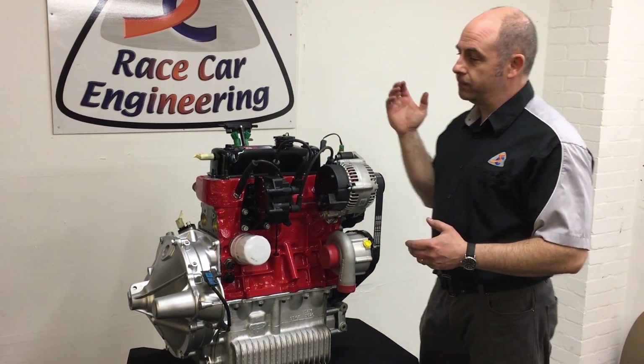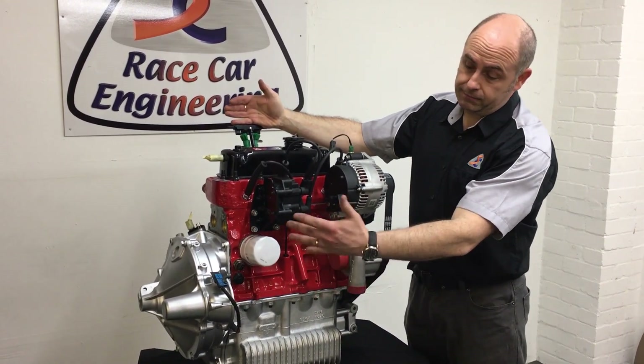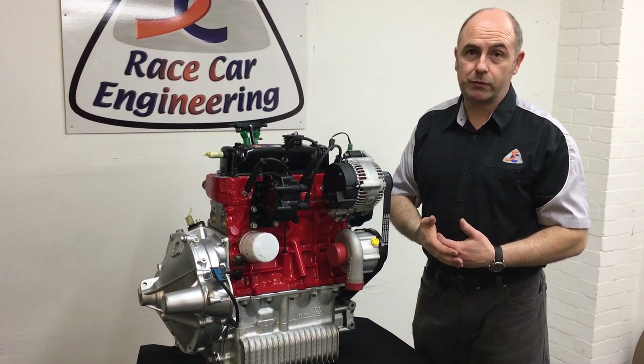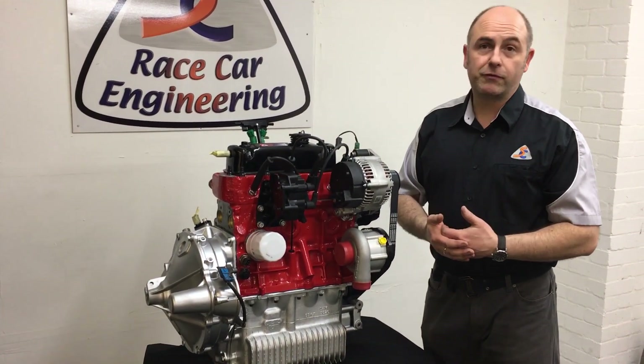It gives you control through the injection system, and control by using the MPI trigger wheel kit. It basically means we can run the engine like a normally aspirated engine but add boost to it, and it responds like a big normally aspirated engine — very safe, very powerful, and very drivable.